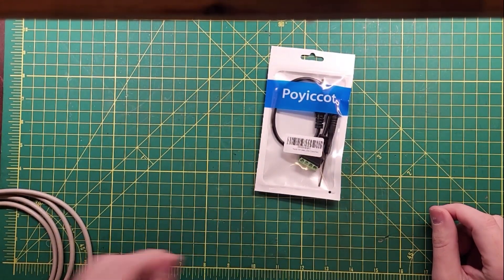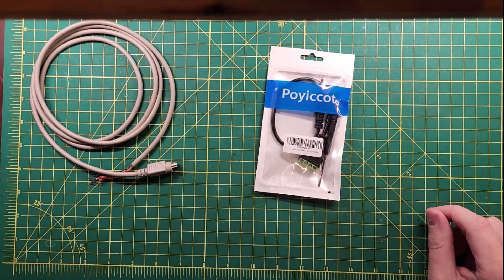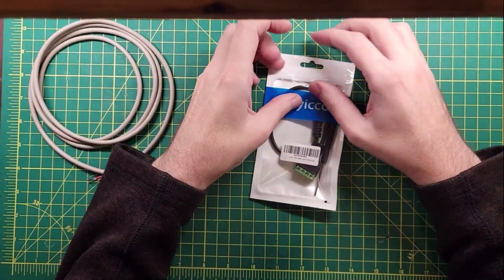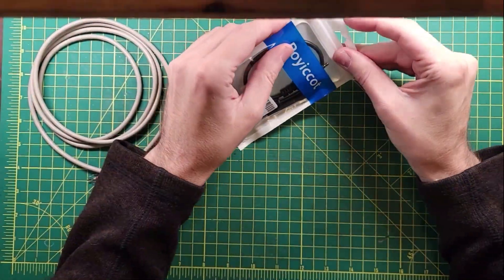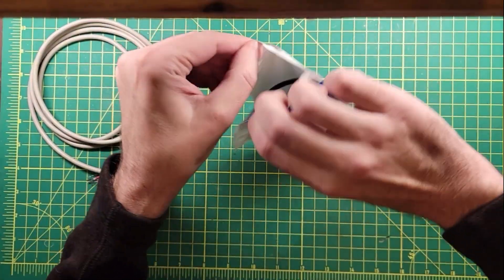The L4001 cable wasn't available in the US — it may be available now, I don't know, because I don't know when you're watching this video. But I wanted to go ahead and get the XPA125 and the X6100 on the air.